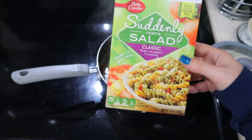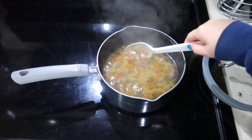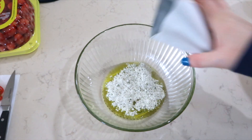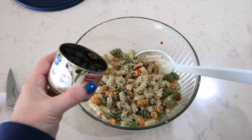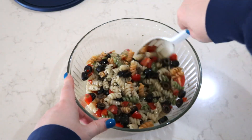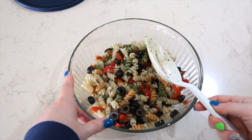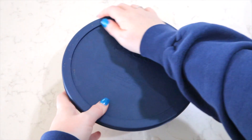I'm using the Suddenly Salad classic flavor. The pasta package is boiling away in water for a few minutes. In a bowl I have three tablespoons of water, two tablespoons of olive oil, and I'm using their seasoning packet — I'm going to stir that up really well. Usually when I make these salads, I like to bump them up a little bit, so today I'm going to use a can of sliced black olives drained and some cherry tomatoes. You can add any kind of vegetable, even pepperoni, and make it your own. This is going to sit in the refrigerator for the day.